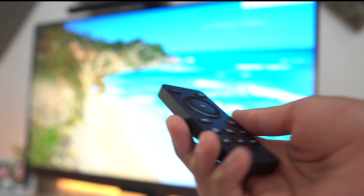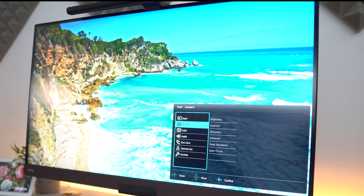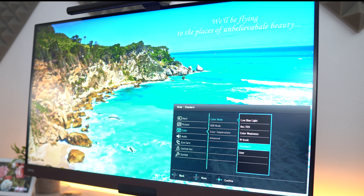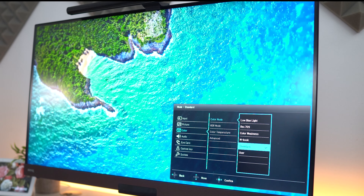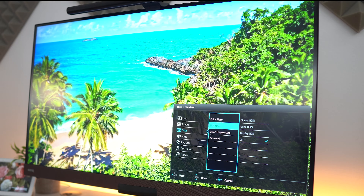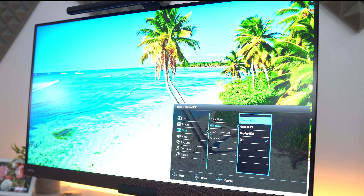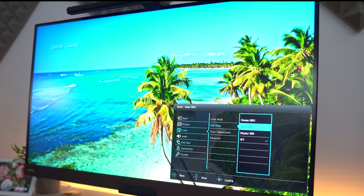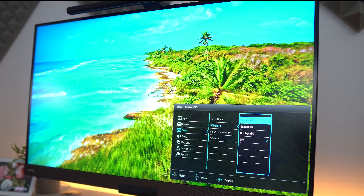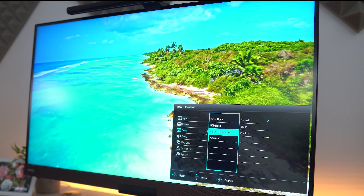Let me quickly show you how to use the different features. Going into Settings, we have Input, Picture where you can change brightness and contrast, and Color where you'll find the low blue light and different color modes — User is your standard setting. Going to Color and then HDR, the Cinema HDRi gives such a vibrant look. Look how those greens get vibrant — Cinema HDRi versus Game HDRi versus Display HDR. Cinema HDRi just looks so much richer and sharper.